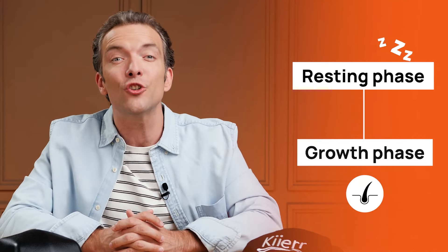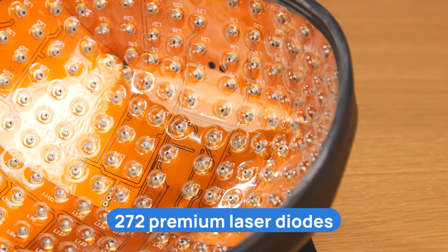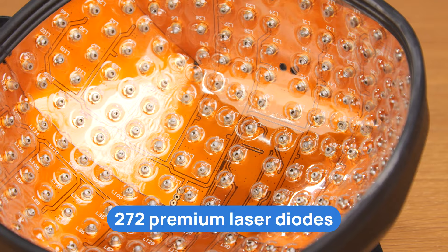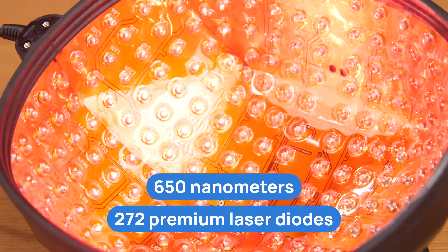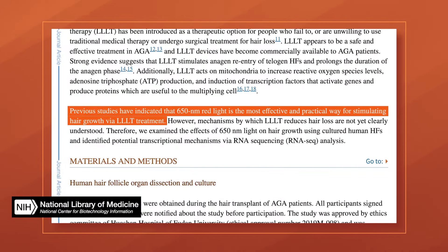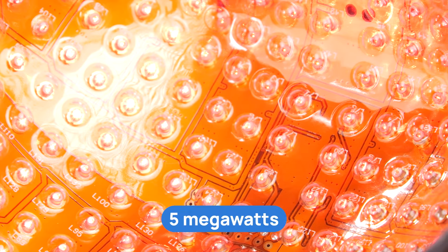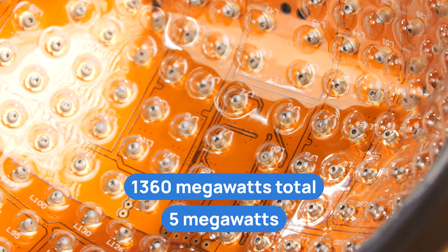LLLT also increases the proliferation rates in active hair follicles. A systematic review by Pillai and Mizor highlights that LLLT is effective in treating androgenetic alopecia, or AGA, and is a safe, non-invasive option for those who do not respond to standard treatments like minoxidil and finasteride. The Care 272 Premier Laser Cap uses 272 premium laser diodes that emit red light at 650 nanometers — a wavelength considered optimal for hair growth. Each laser diode emits light at 5 milliwatts, providing a consistent treatment of 1360 milliwatts of total power output.